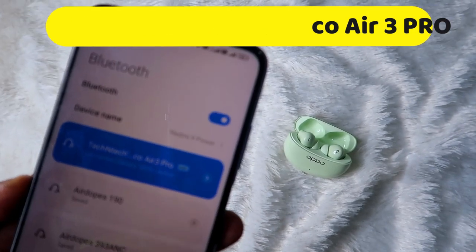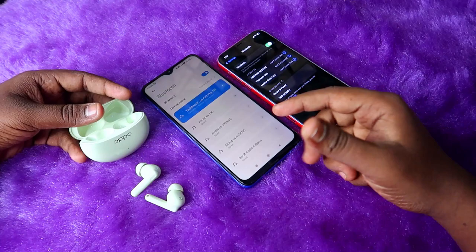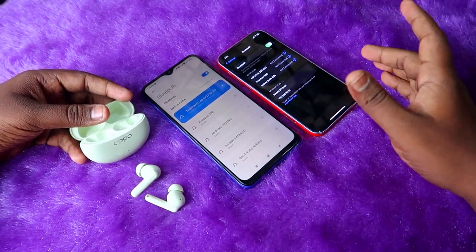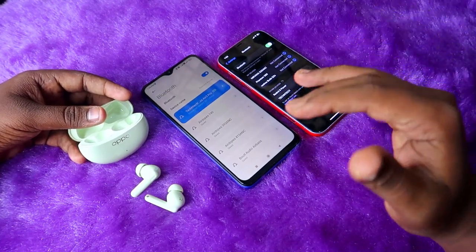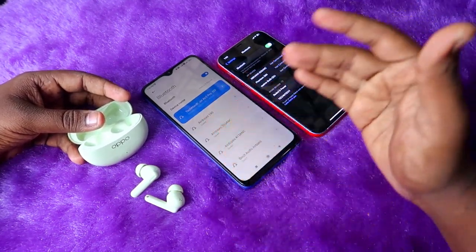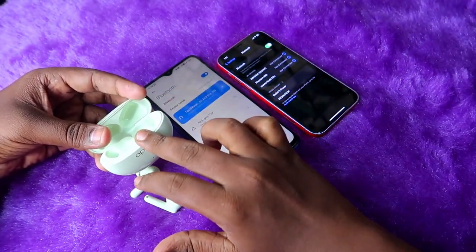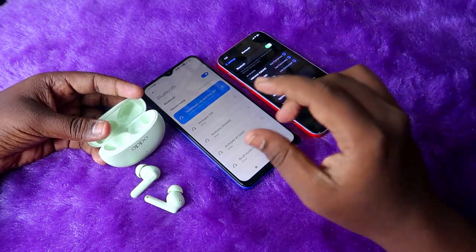If you are already connected to a first device and you try to connect to a second or any other new device — like an iPhone or laptop — you have to go to the manual pairing mode. On the very first time you unbox the earbuds and open the charging case, it will automatically go into pairing mode.